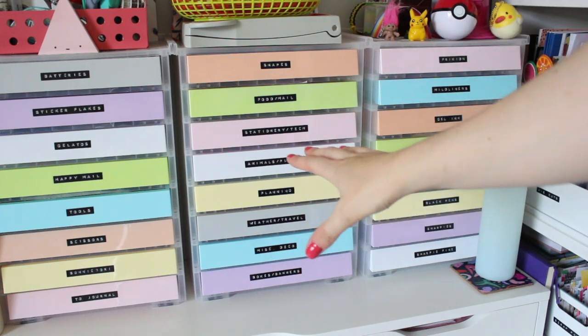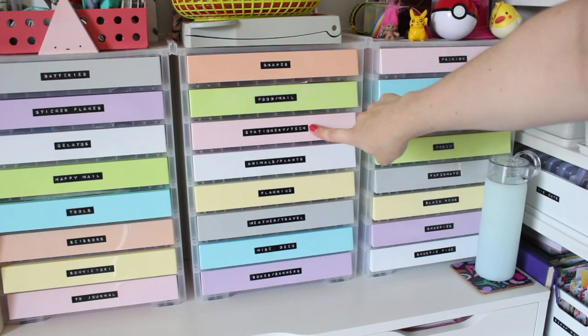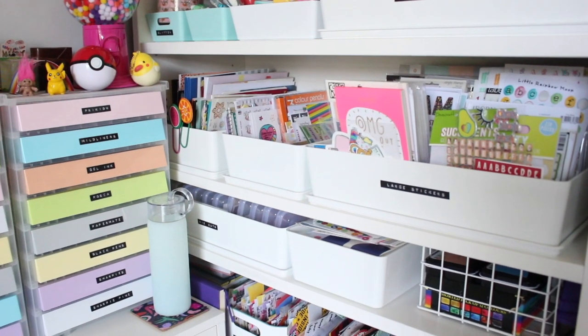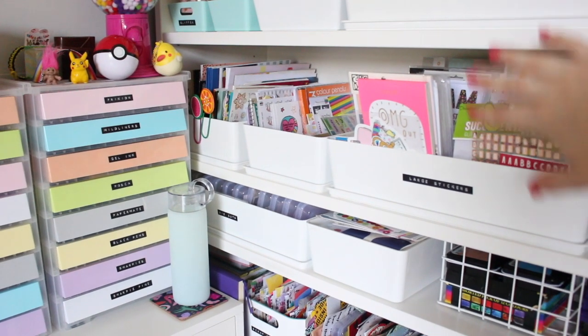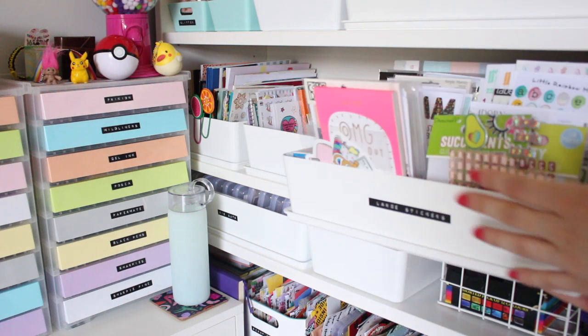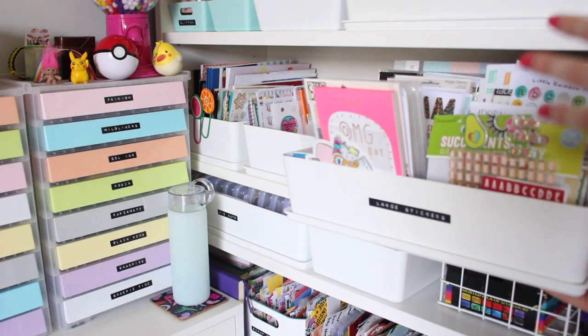So that's how I have most of my stickers organised. I've used my Dymo label maker to label basically all the storage in my office desk space - that's just a preference of mine. The rest of my stickers live over this side on my sticker shelf on this unit. It's a little bit messier over here, and in here I have pretty much my large stickers - the larger sheets, the alphabets, and the thicker stickers.